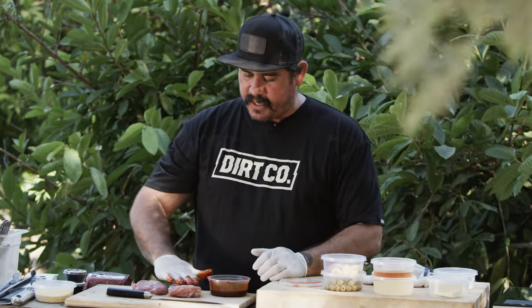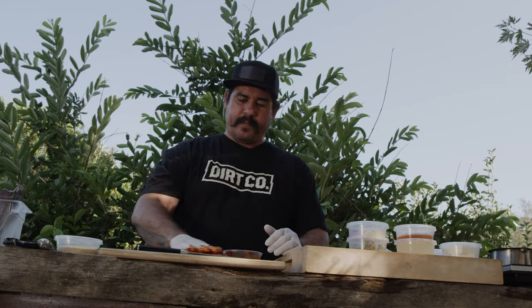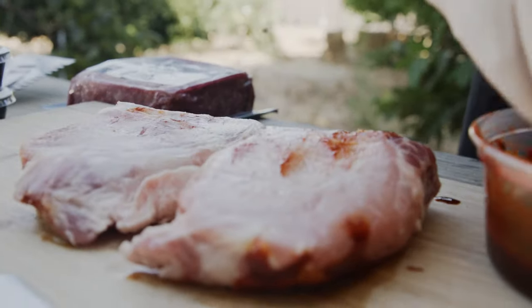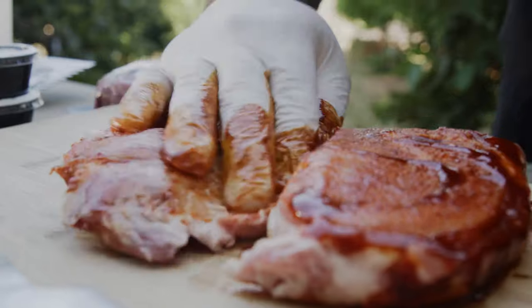We're just gonna lightly paint this on real nice. You don't want it sopping wet because when you put it on the grill it'll light on fire — all this olive oil will drip off and light on fire. You just want enough to coat the outside of the pork. Kind of massage it in there.